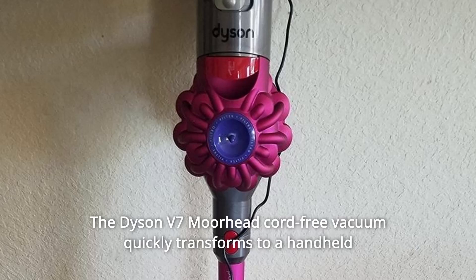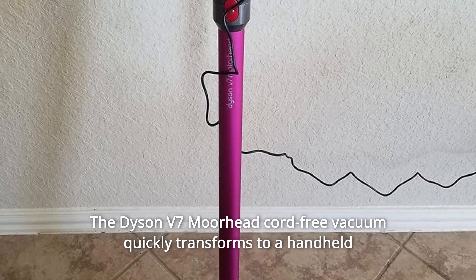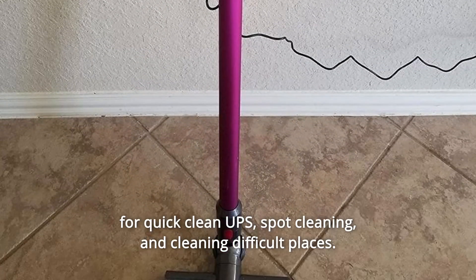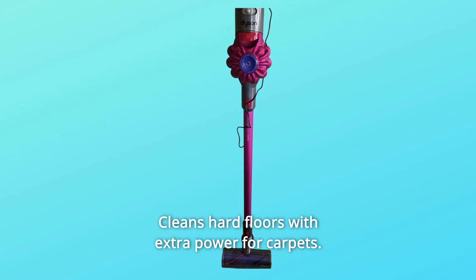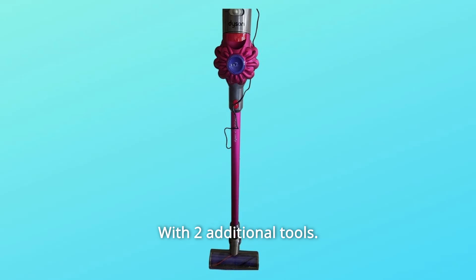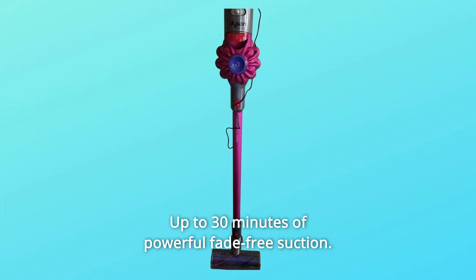The Dyson V7 Motorhead Cord-Free Vacuum quickly transforms to a handheld for quick cleanups, spot cleaning, and cleaning difficult places. It cleans hard floors with extra power for carpets, and comes with two additional tools.